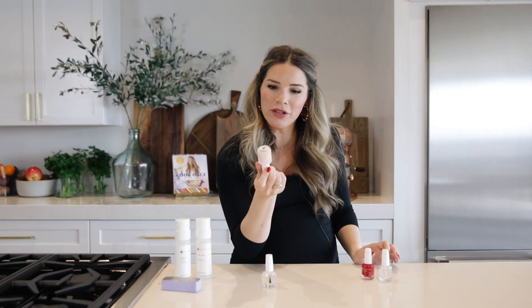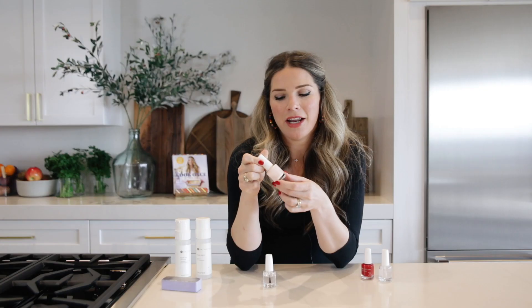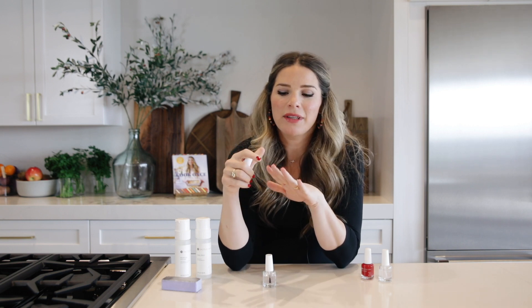There's an optional product you can get from Dazzle Dry called the Ridge Filler. I've done these manicures with and without the Ridge Filler, and I'm team Ridge Filler. If you like a gel manicure — if you like how thick and smooth it makes your nails — you're going to love the Ridge Filler. It really helps provide that extra volume and thickness, but not too thick.